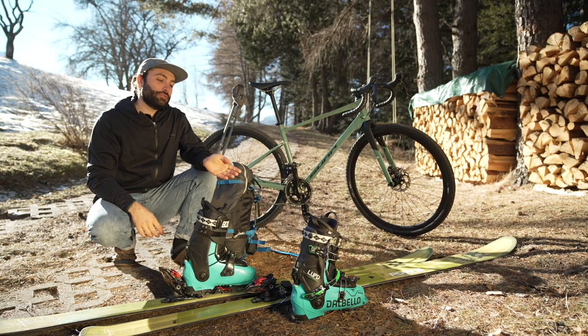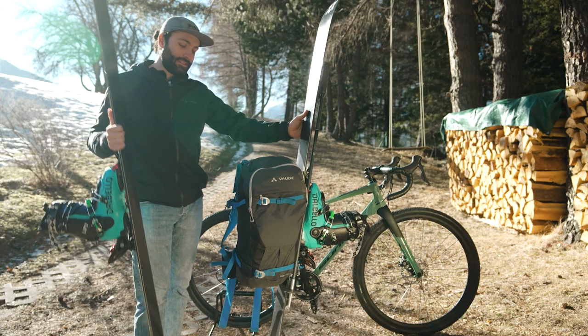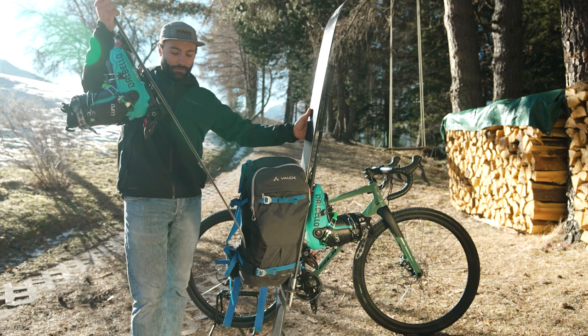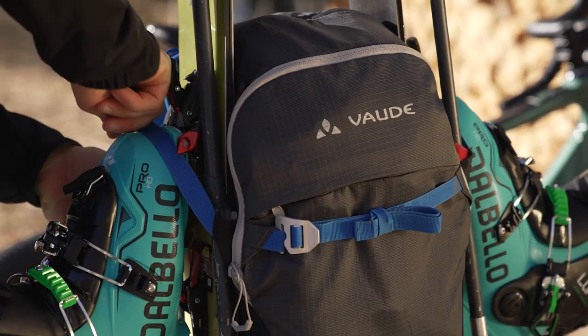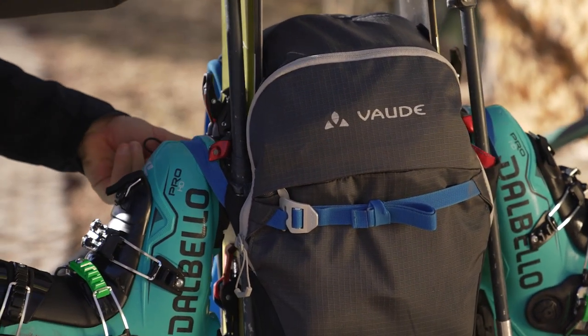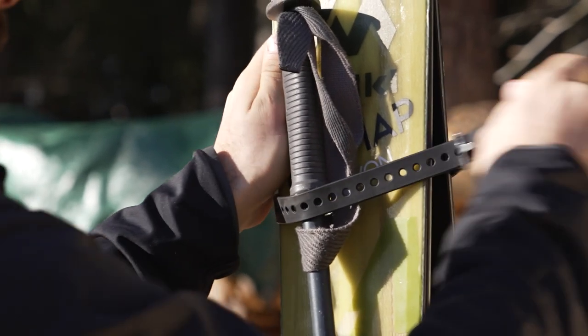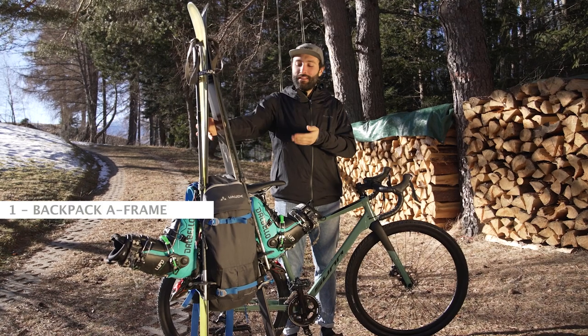The first step is to put the boots into your bindings. Next, slide your skis into the side carrier of the backpack. Then put the poles on the skis on the outside of your backpack. The last step is to strap the tips of your skis together using the ski strap. The final result will look like this.